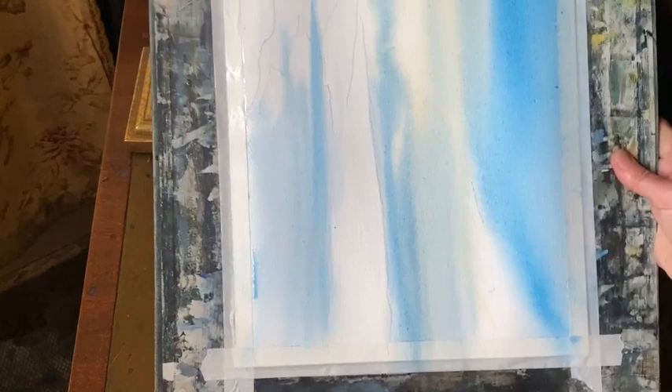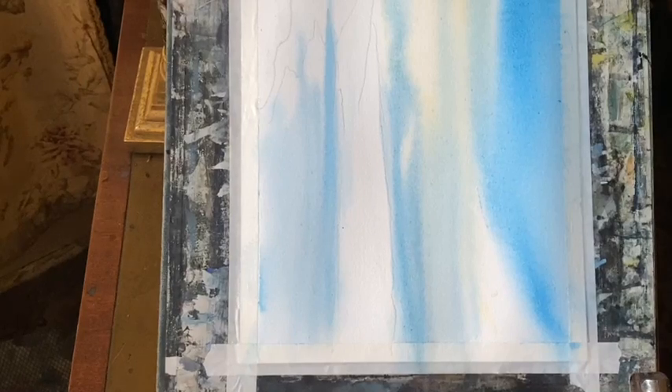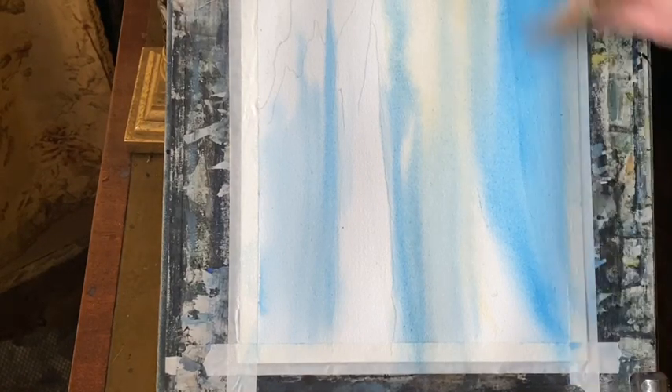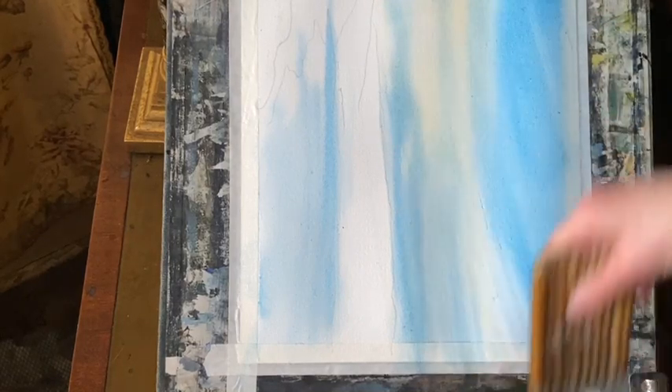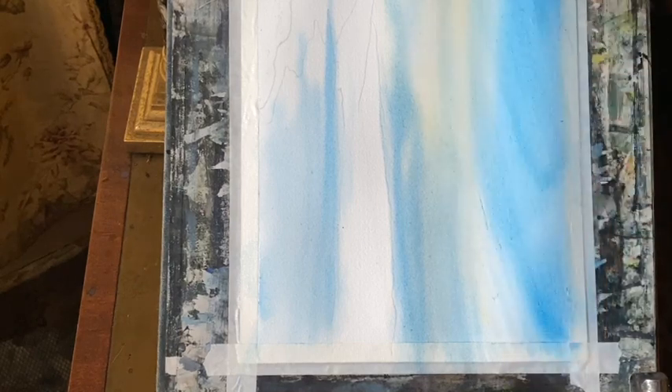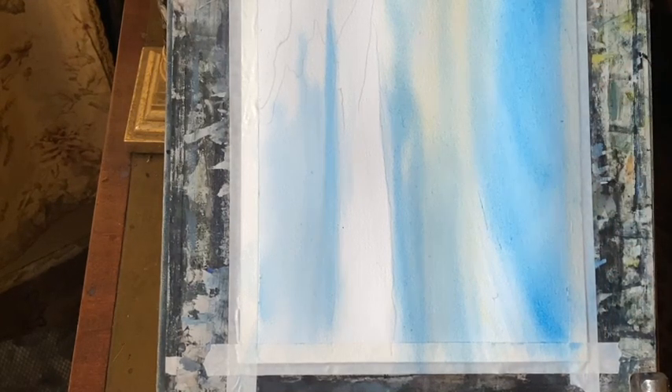I'm going to turn my board around 90 degrees so that the flow of water runs across the page rather than running down. I'm very lightly smoothing out the paint with the tips of the brush just to bring it across a bit more evenly. I want this to be a very quiet, gentle sky - a nice sort of summer sky with just a trace of clouds.